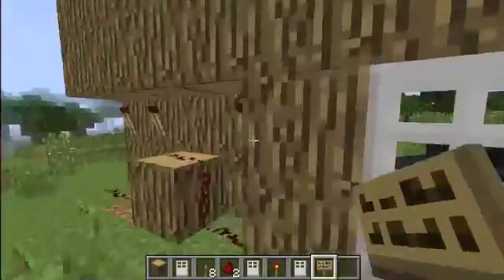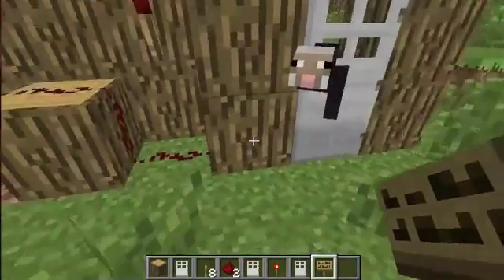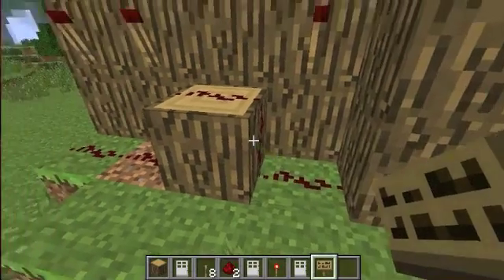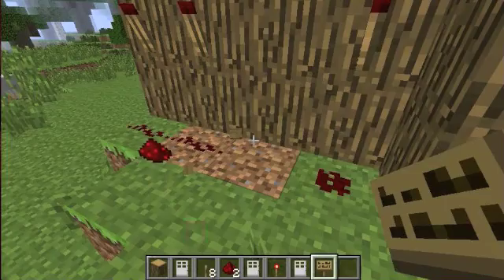Then back here you have three torches, and then you have redstone all the way down here with a block right there, which I just broke.